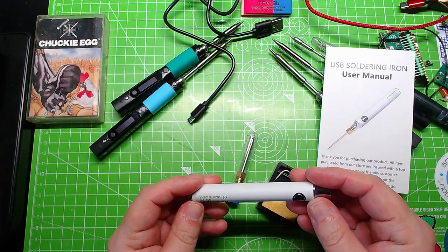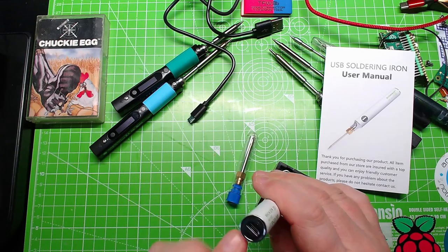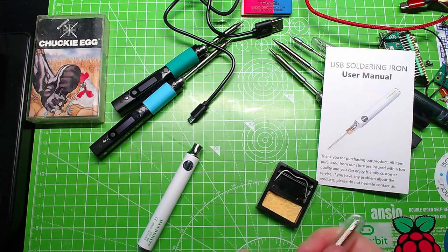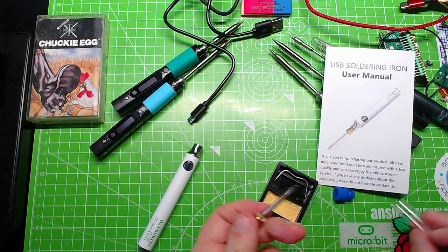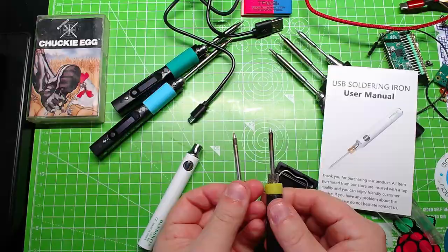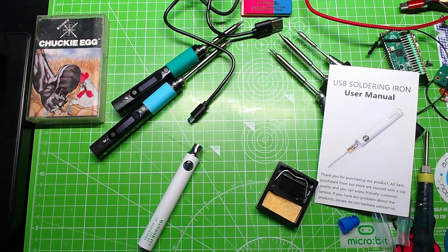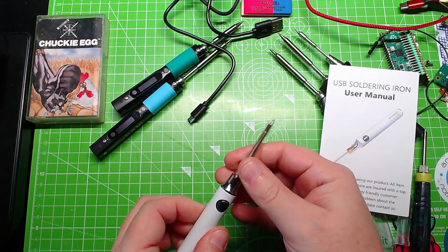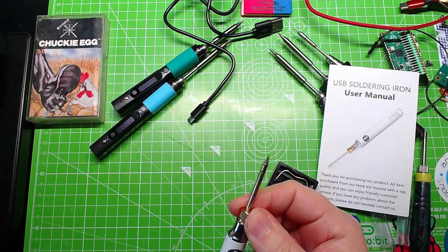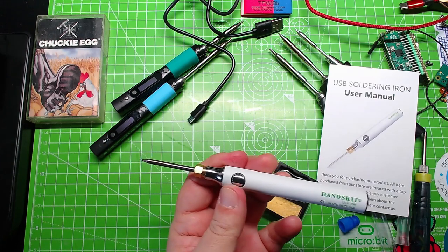So there's the actual handle of the iron itself. It's plastic-coated metal with Micro USB on the end here. The soldering iron bit is held in this test tube-y type thing, and it's pretty much the same as this USB one here - pretty similar. Screw this in place - you don't have to get a spanner or anything, fingertip is absolutely fine. There's your soldering iron, built.